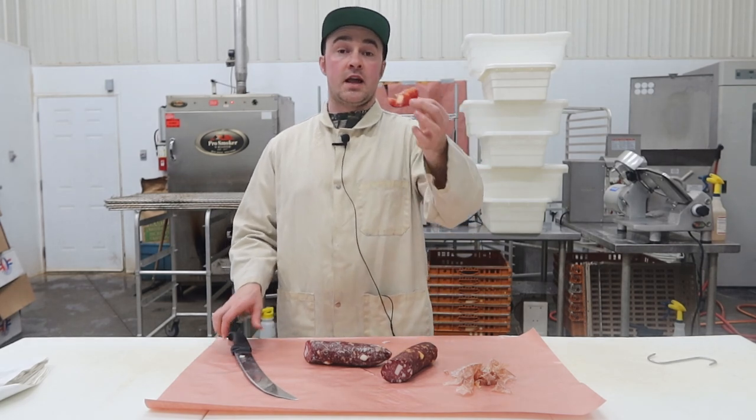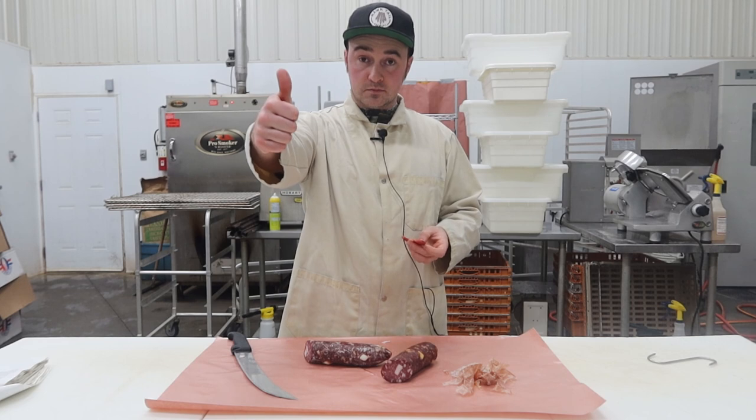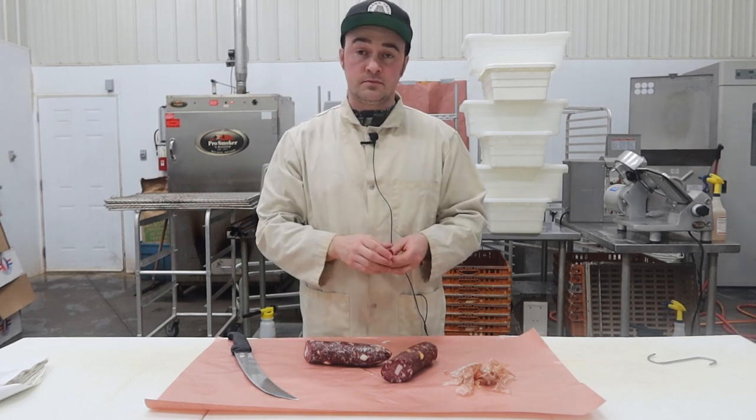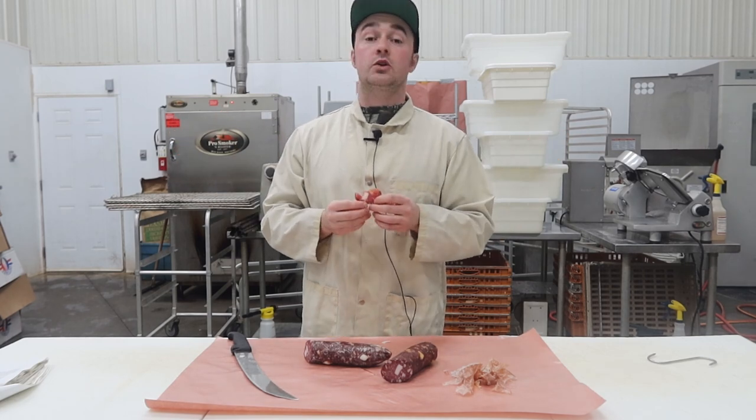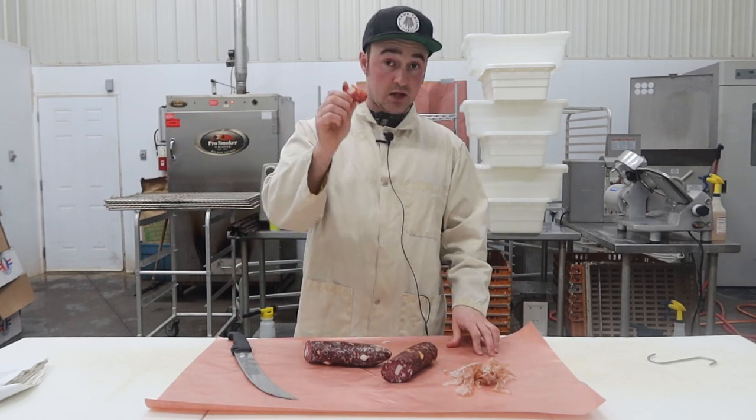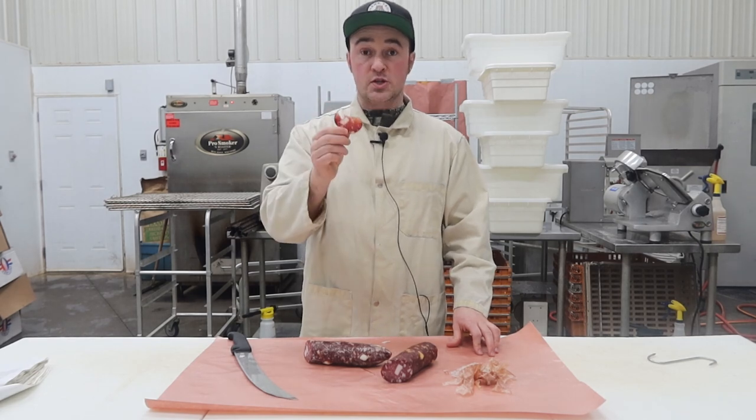I really hope you guys liked the episode. If you did, give it a thumbs up and subscribe. We do a video like this out of '1001 Greatest Sausage Recipes' every day in March. Thanks for watching, guys. Happy sausage making!